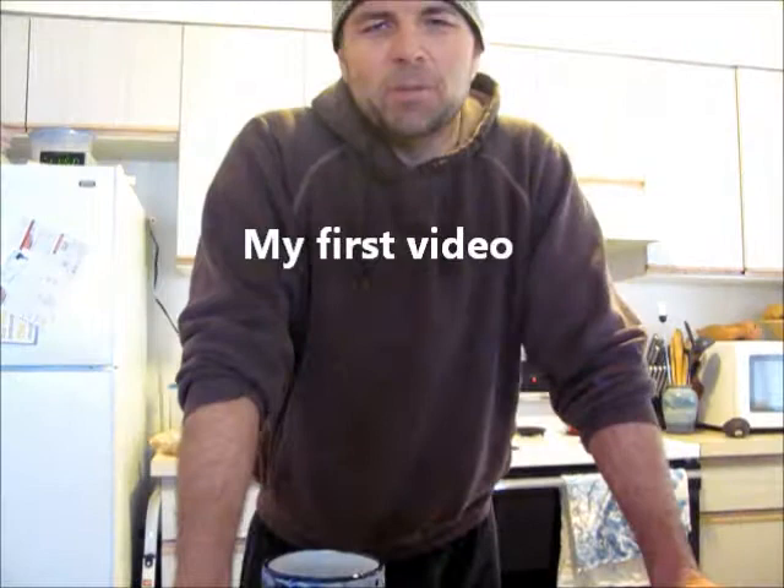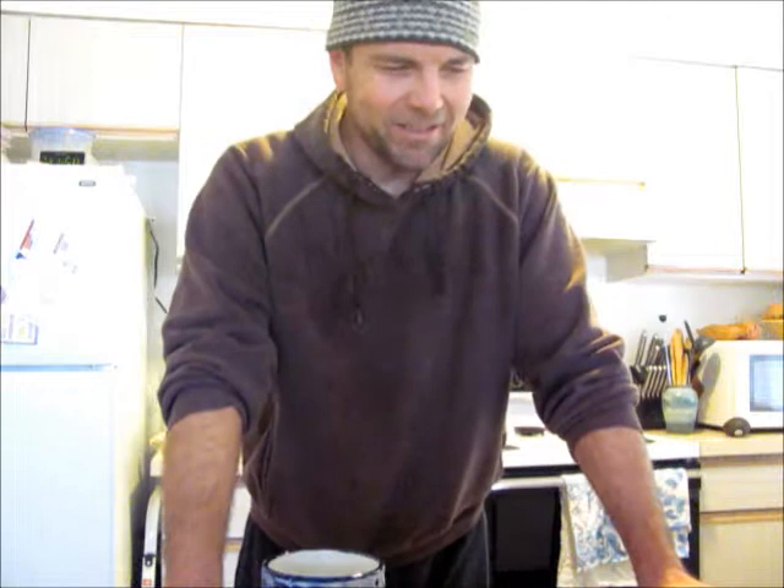Hi. I just wanted to put a face with the words. I made some recent musings about how disconnected I feel with the community at large. And so I thought I'd put a face to the words and say, hi — here I am.